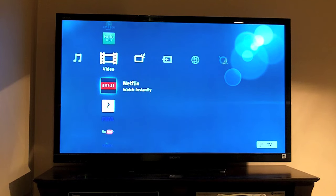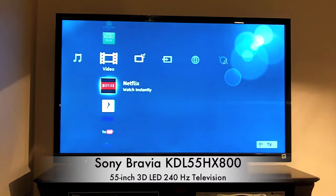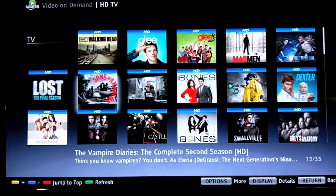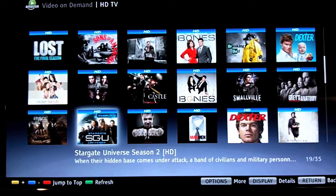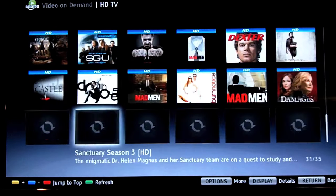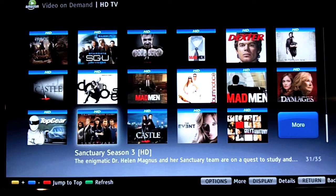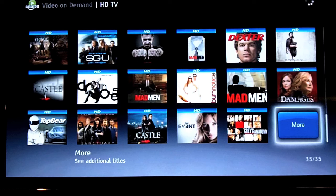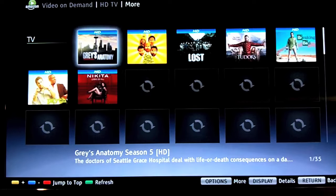Hey guys, Dynamite Jack back again as promised with a review of the 55-inch 3D LED Sony HX800. I spent a little time with the television and I'm ready to give you a rundown of the features. Unfortunately, due to copyright issues, I can't show you what broadcast HD television or a Blu-ray looks like on this thing, but I can show you around the menu system and tell you what I think of the TV. So let's get to it.